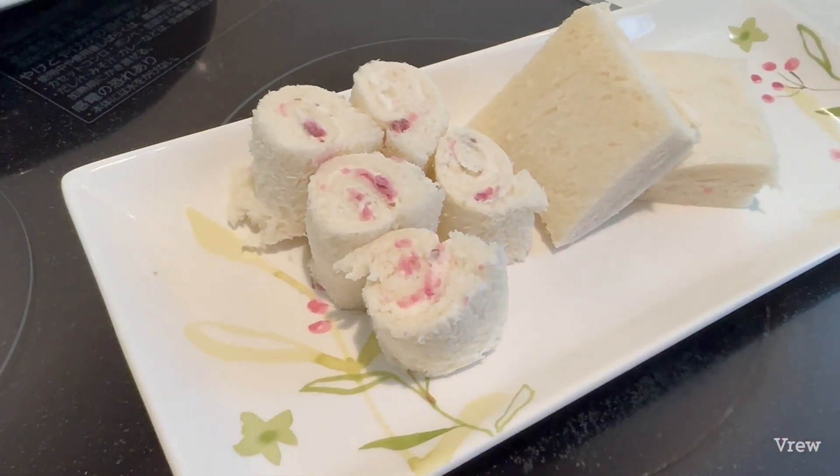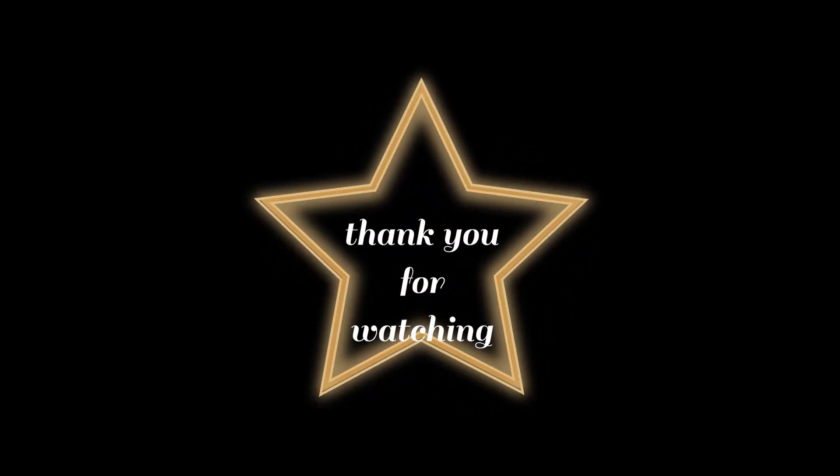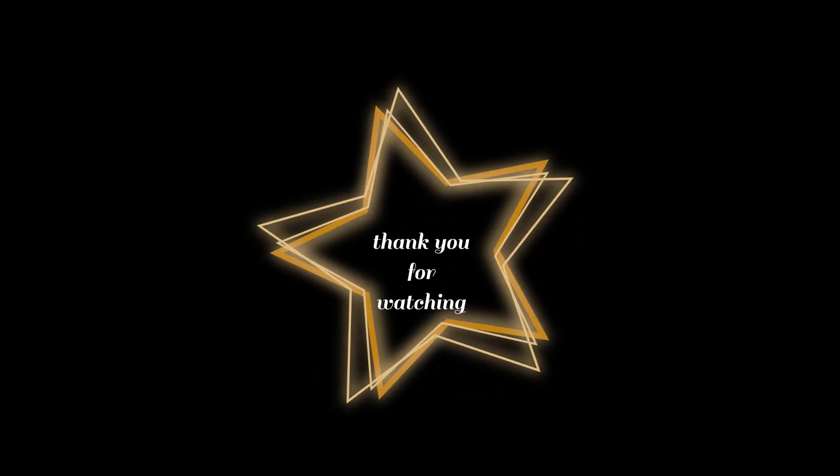It's done — today's video. Cherry blossoms can be enjoyed not only by looking at them, but also by eating them. Thank you for watching. See you soon. Bye bye.